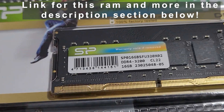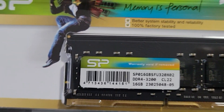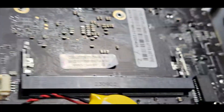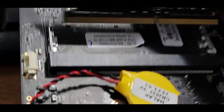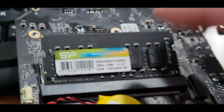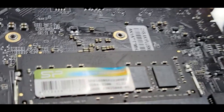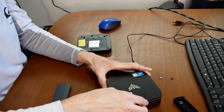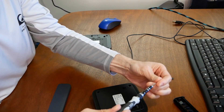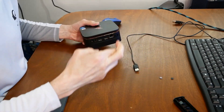I'll put the link in the description below in case you're interested in picking it up to upgrade your N95 Camarui mini PC. We're going to slap it in and put the system back together, plug it in, turn it on and see if it works. Fingers crossed.